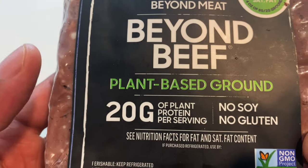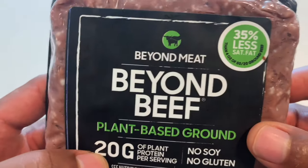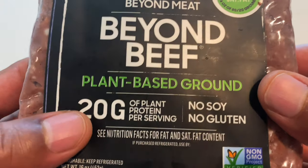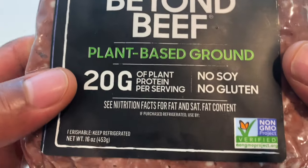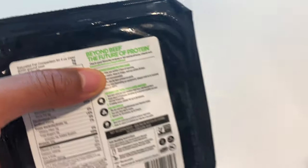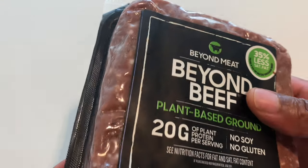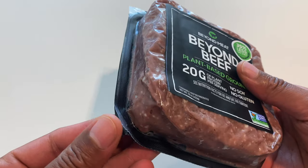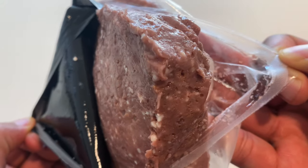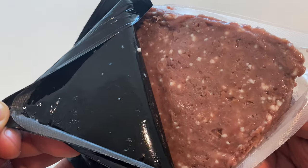This is the Beyond Meat, Beyond Beef, plant-based ground. I'm going to try this out right here. It's 35% less fat. The ground beef has 20 grams of protein per serving, four servings in here. The directions say pretty much heat over a nonstick pan. I don't have a nonstick pan, so I'm going to try to do this in stainless steel. Let's see how this goes. I'm going to open it up so you guys can see it. This is what it looks like — ground beef, but it's not. Doesn't smell like ground beef; it has its own unique scent to it.